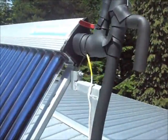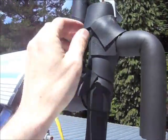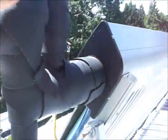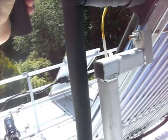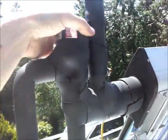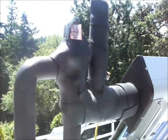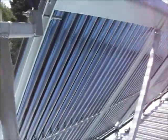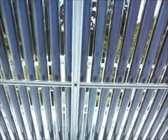I put this EPDM self-gluing rubber on here but it doesn't hold all that good, so I'm going to add a layer of outdoor duct tape over top of this stuff. But now all this stuff is insulated real nice up here, so that's good for the wintertime.